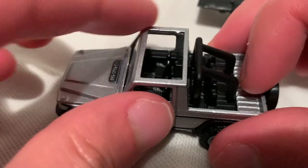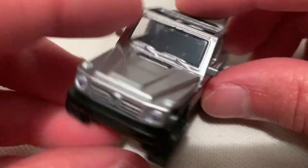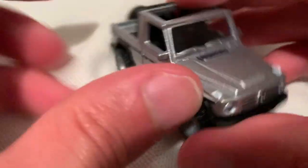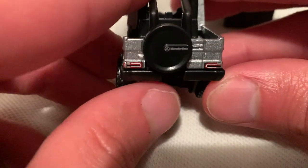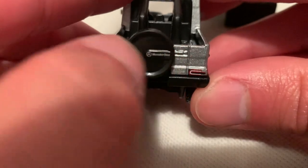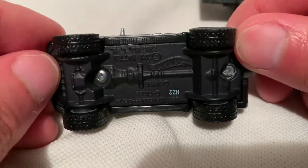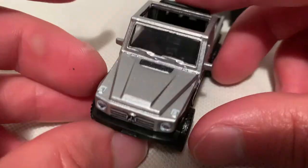Now you can see the interior a lot better. Got your roll cage — everything there is plastic, top part is metal. Excellent details on this thing. Check it out: you've got your headlights, your emblem and grill in there, tail lights back there, and Mercedes on the spare tire, which is also plastic.